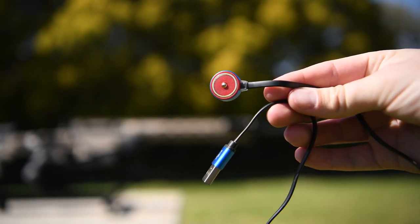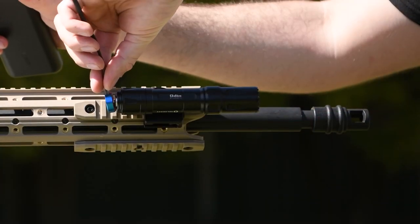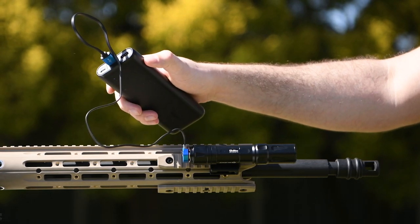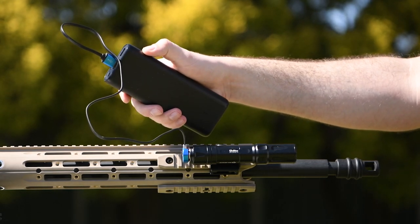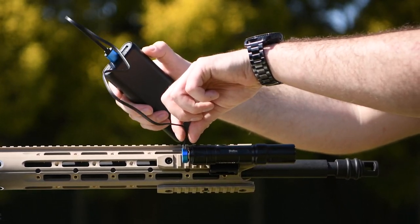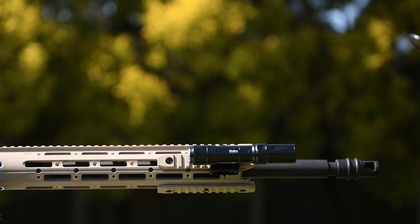Similar to the remote switch, the Odin's charger uses a magnetic connection. The other end of the charging cable terminates in USB, so if you needed to recharge it out in the field you could easily use a portable battery pack like the ones you use for your phone. The battery life is really good though — you can get about eight hours out of it.